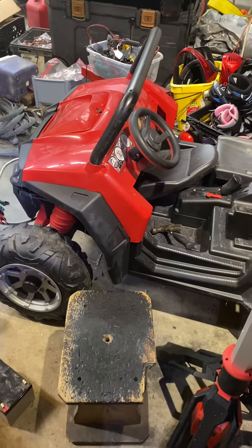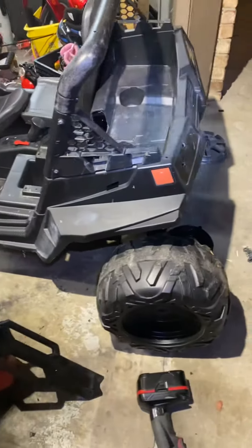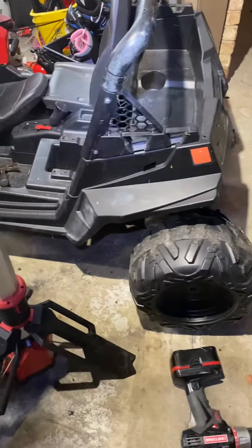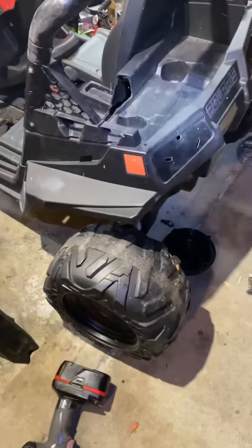This is the 12-volt Peg Perego Razor 900, showing you how to pull the gearbox and/or motor out. There are lots of other videos on how to get the wheels off on the 24-volt — it's all the same as far as that goes.